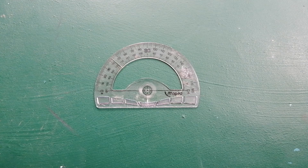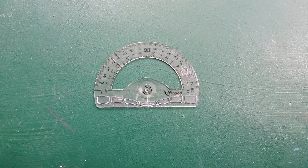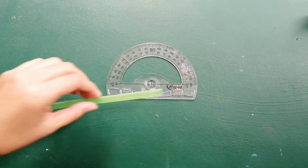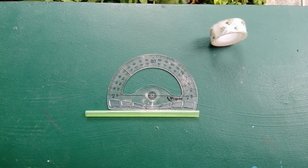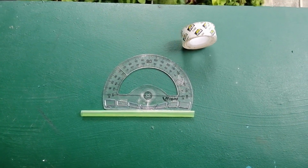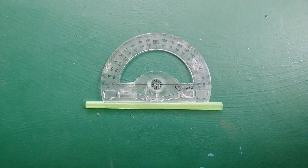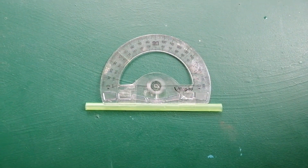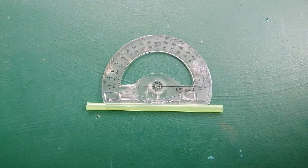First step: find the 180-degree protractor. This type of protractor is shaped like a half circle with angles marked all around the rim. Second step: tape a straw along the straight edge. Tape a straight plastic drinking straw on or near the straight edge of the protractor. Make sure the straw passes through the two zero-degree marks on opposite ends of the straight edge.